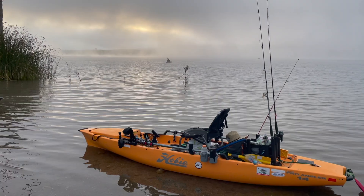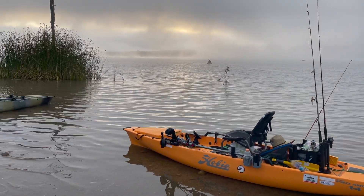Yep, here we go. It's another great day and I can't wait to get out there on the water — some fresh water. I haven't done that kind of fishing in a long time, but it'll be fun to try some of the techniques that I've learned in the last year.